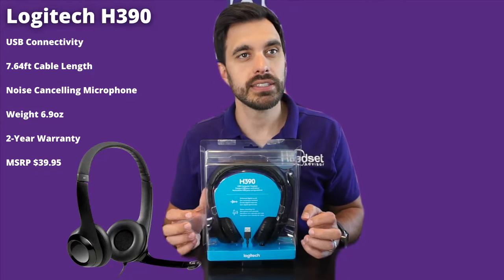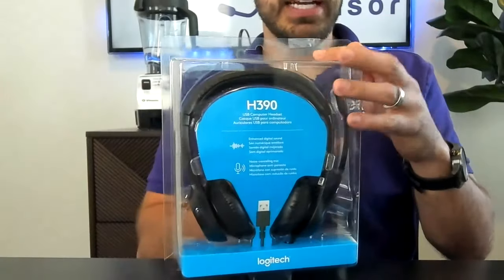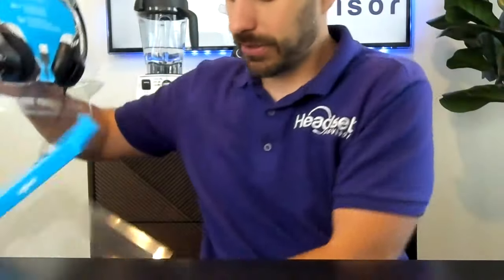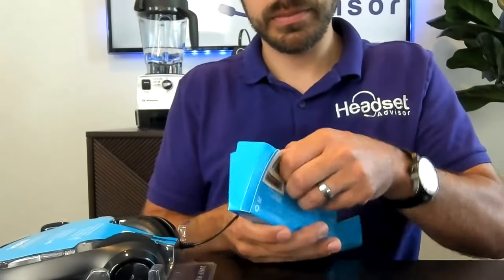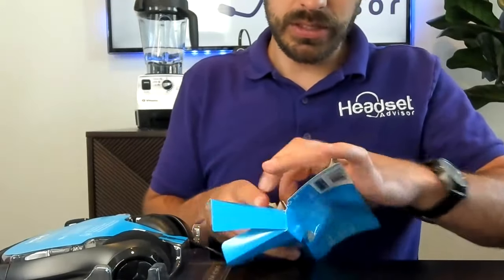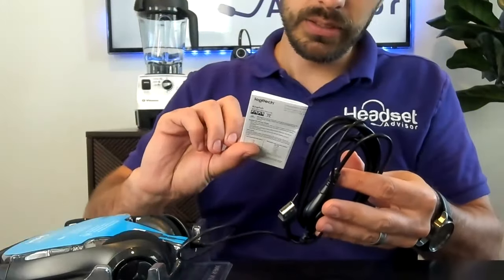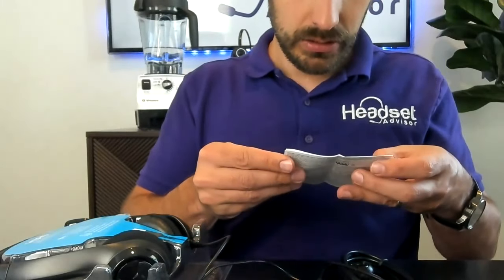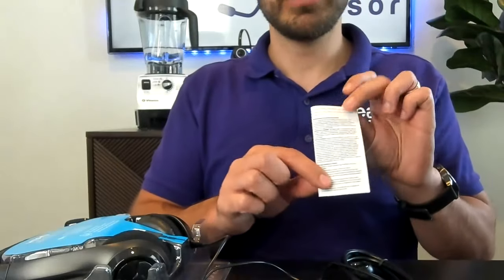It has an MSRP price of about 40 bucks. Let's take this out of the packaging here, just to make this a little bit faster of a process. Looks like warranty information, safety stuff — you know, we all read that, right.